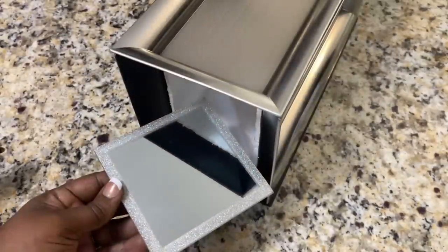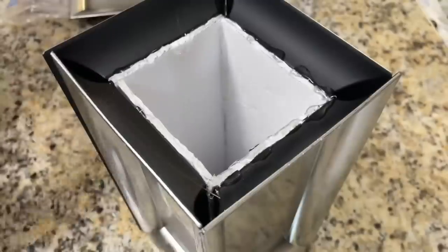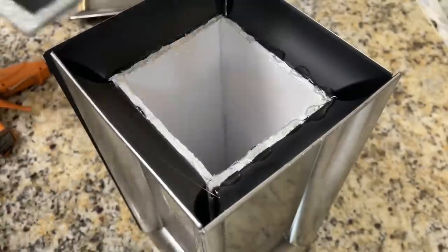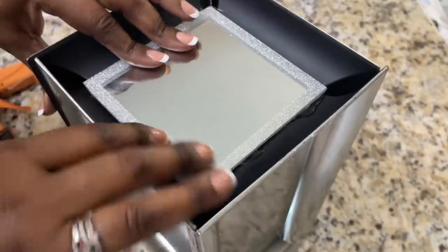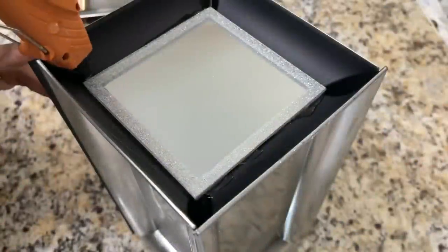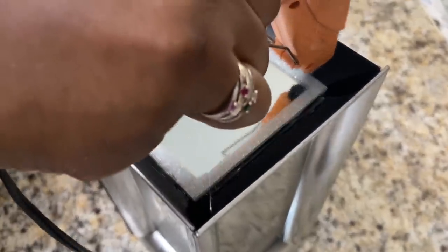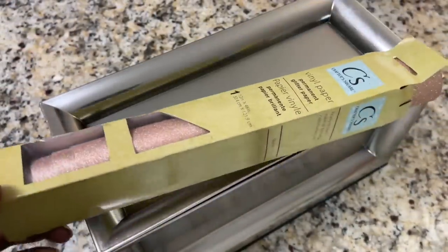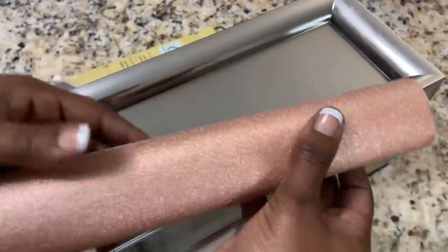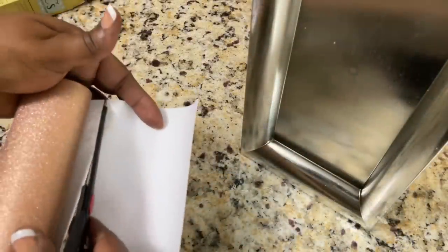I am closing one end with this Dollar Tree 5-inch mirror that I already had at home. I have not heard great reviews about using this vinyl paper with your Cricut machine, but for this project it worked well.